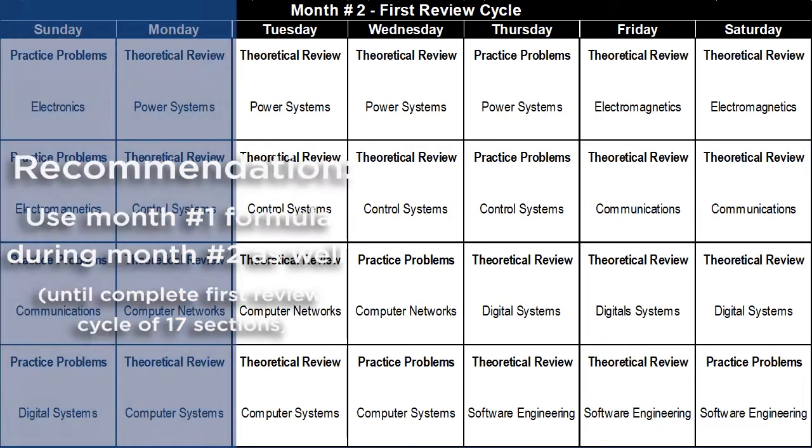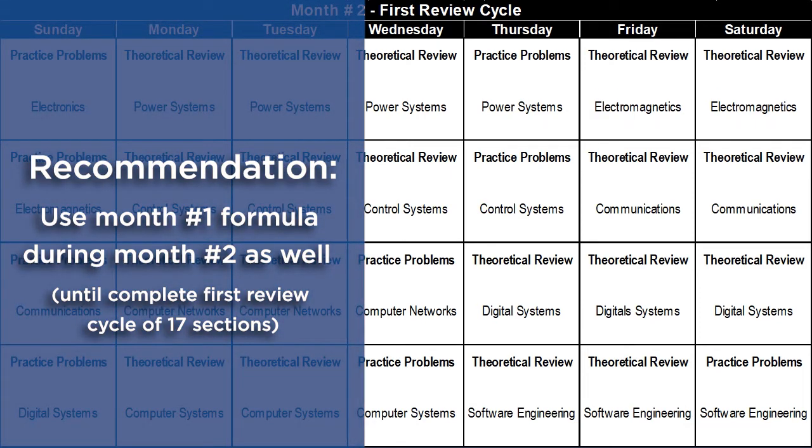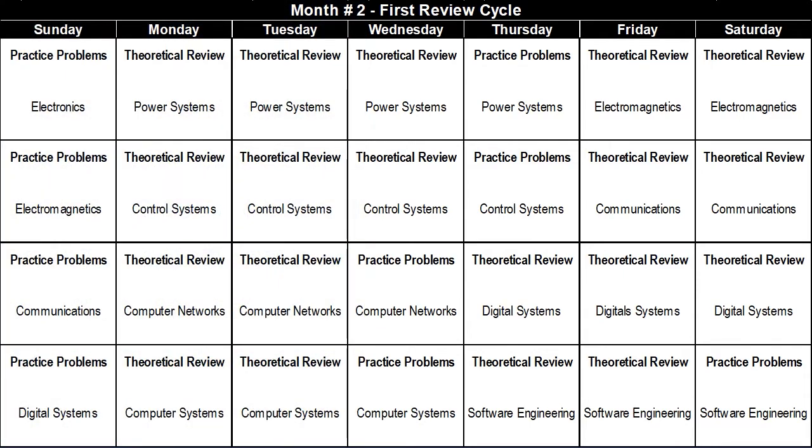I recommend using the month one formula during month two as well, until you complete the first review cycle of all 17 sections. As you can notice, I haven't allotted even a single day break in this schedule. It is extremely difficult to conduct a thorough review of each section in two to three days unless you are using excellent exam preparation resources. For example, I have dedicated three days of theoretical review for power systems and one day for practice problems. During that review, you are expected to quickly relearn topics such as three-phase power, transmission and distribution, voltage regulation, and power factor — especially if your specialization was not power systems.